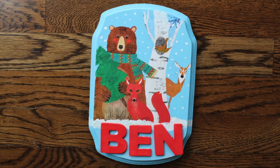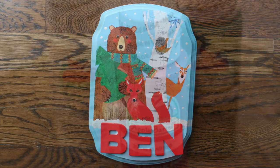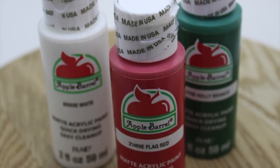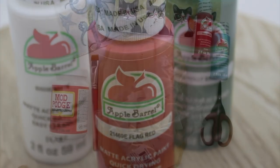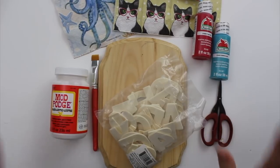Hey crafty friends, this is Jenny from crafttestdummies.com and today I'm on the Plaid channel to share this cute kids craft with you. This is basically a painting 101 class — it's a way of learning to use paints and making something that you can be really proud of at the end. Of course you're going to need some basic supplies.